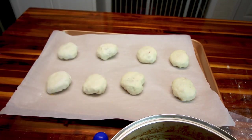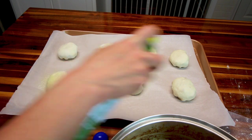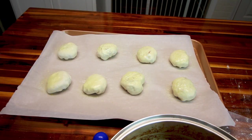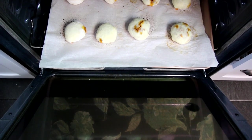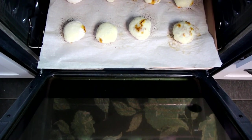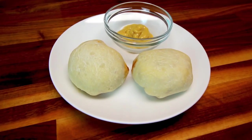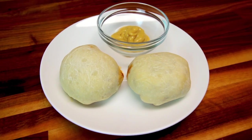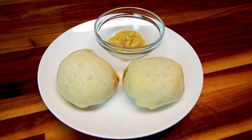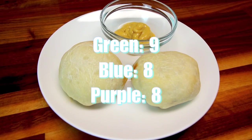I'm going to spritz the tops of these with a little olive oil spray, then bake them at 425°F for about 15 minutes. After 15 minutes, I'm pulling these out — they're looking done. A serving is two bombs: on green that's nine points, and on blue and purple it's eight points.